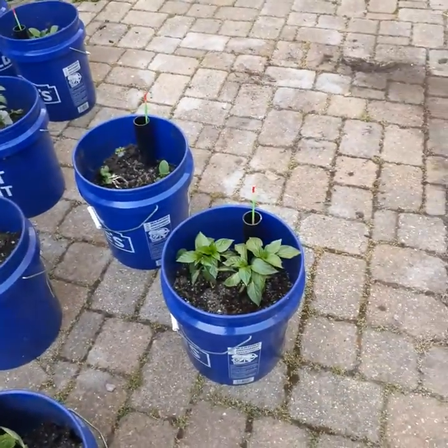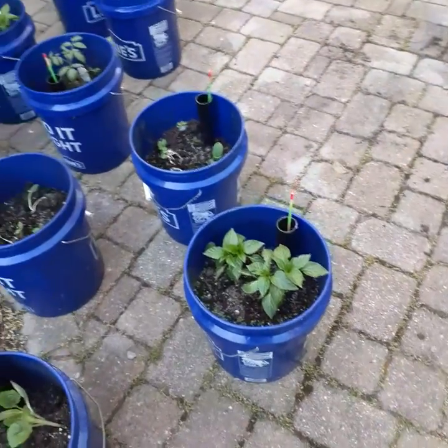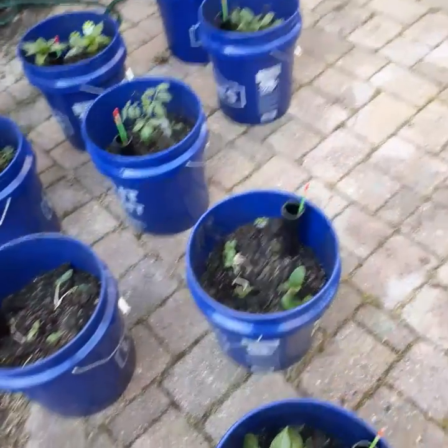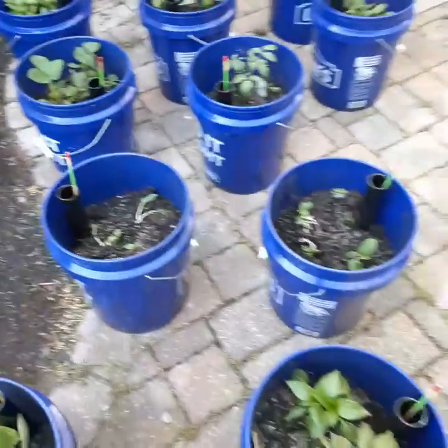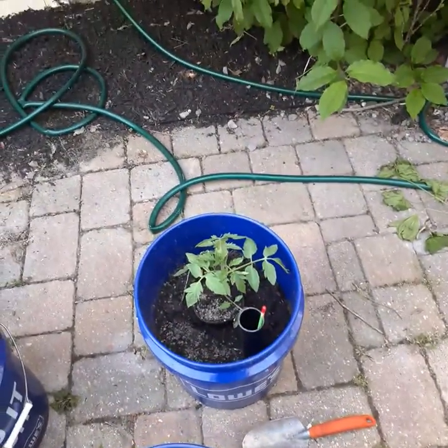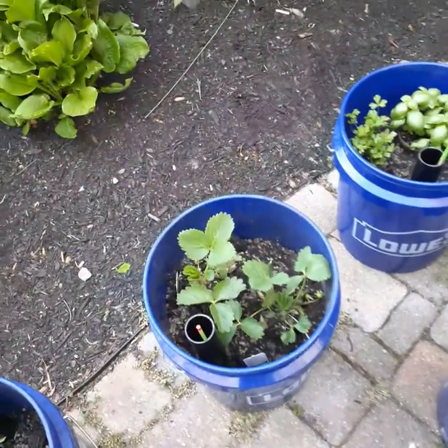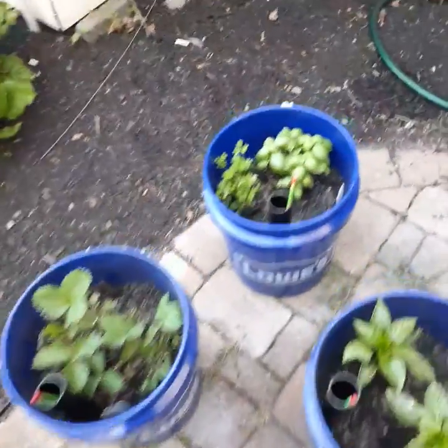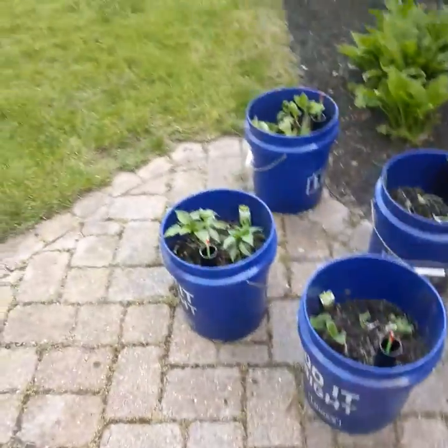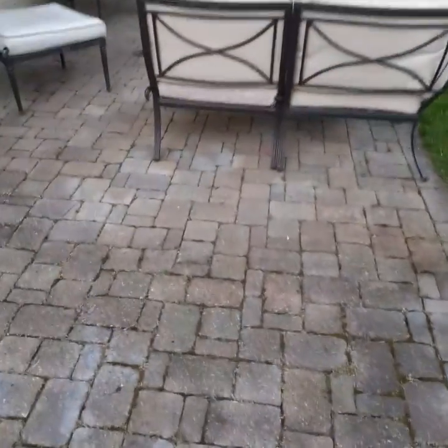We've got some green peppers, some red peppers over here, some zucchini, squash, cucumbers, heirloom tomatoes, strawberries, and of course some parsley and basil. I just planted all these yesterday with the kids, so they just got set up — but that is my mini garden right now.